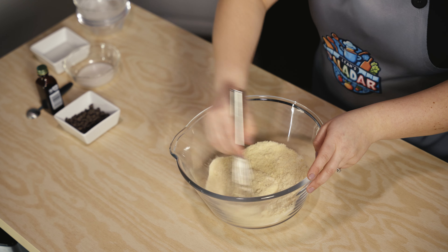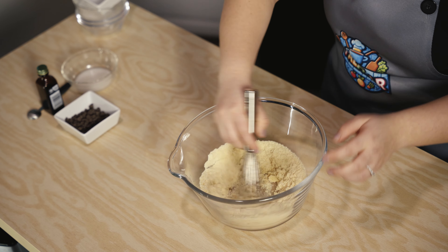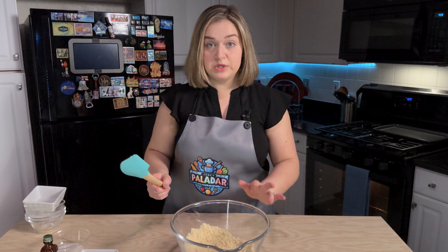Now I'm going to take some coconut oil — I have melted the coconut oil, it is not hot, it is just to the point that it has melted. Mix that all together. It is now starting to form a batter, as you can see.